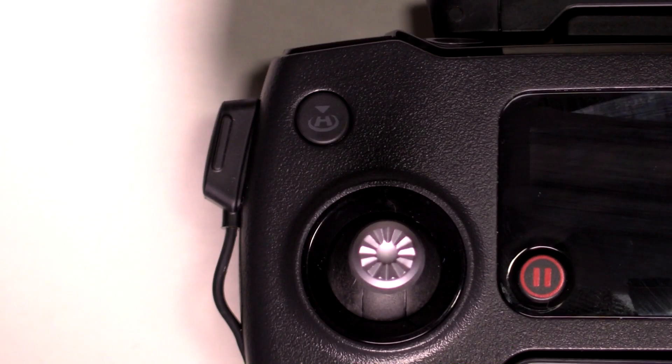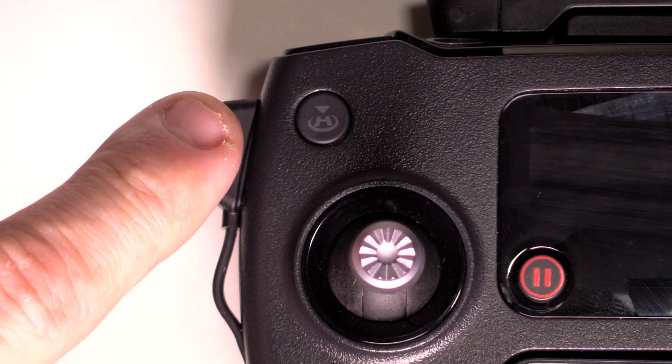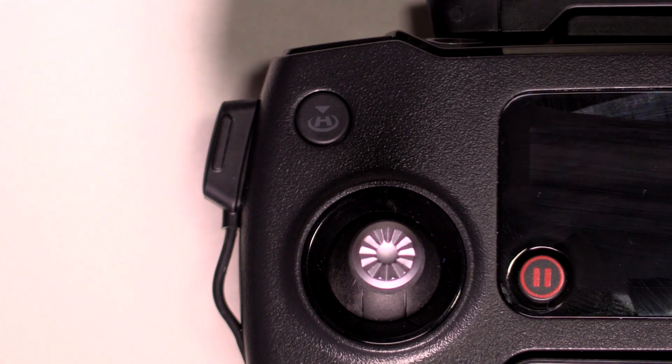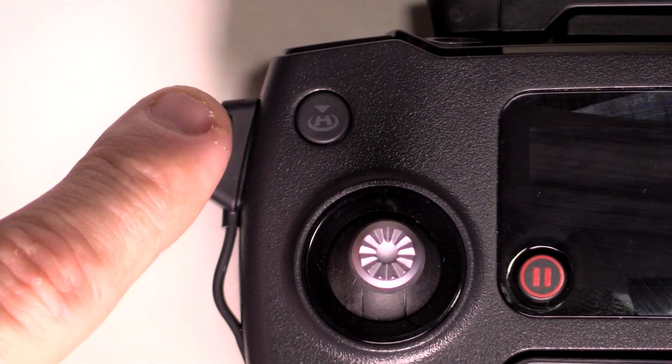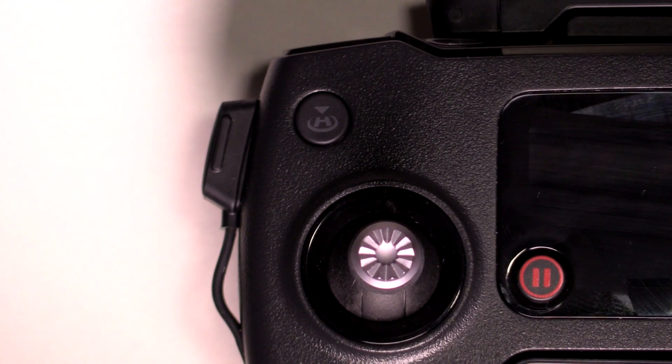Here on the upper left, you have the RTH, which is the return to home button. You don't have to use the DJI Go app — it's set up so you can just hit it right there on the remote. Really cool and really handy.